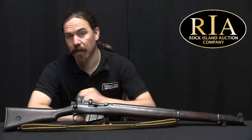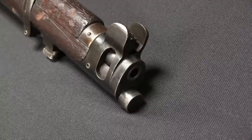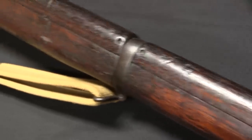Hi guys, thanks for tuning in to another video on ForgottenWeapons.com. I'm Ian McCollum, and I'm here today at the Rock Island Auction Company taking a look at a Number 1 Mark V SMLE. This is, if I'm going to be honest, my very favourite version of the Lee Enfield, because it's just really cool.